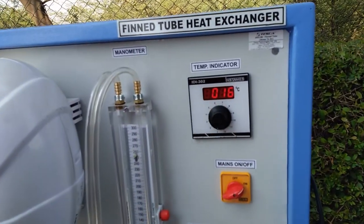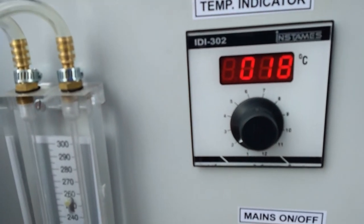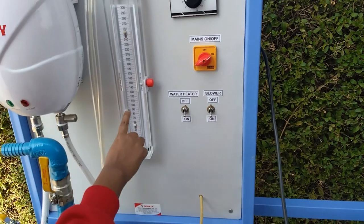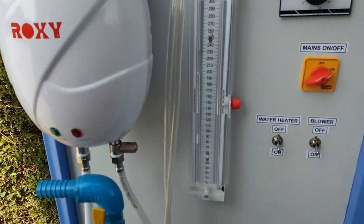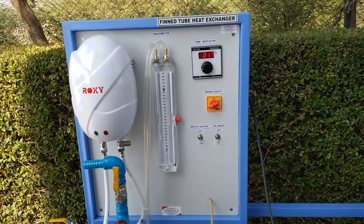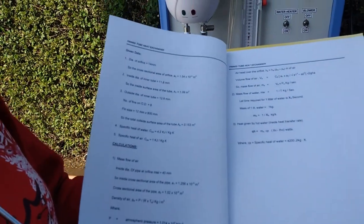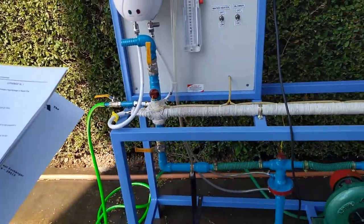This one is the temperature of the air and this one is the temperature of the hot water inlet pipe — we can see the temperature is increasing. This one is the temperature of the hot water outlet pipe. Through the manometer reading you can observe the pressure of the air in the heat exchanger. Write down the readings in the observation table and perform the calculations given in the manual. With the help of these calculations we can find out the effectiveness of the heat exchanger.